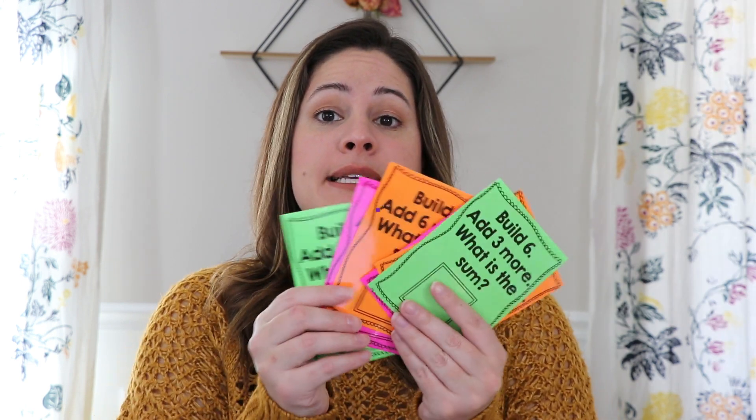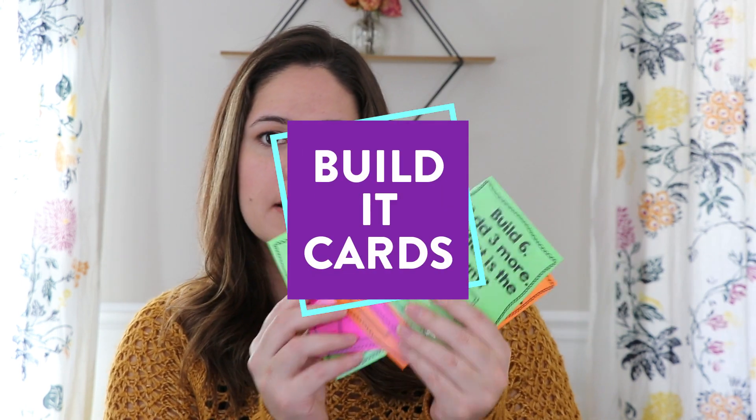The first one I want to share are just these Build It cards. I'm sorry if there's a glare because I have mine laminated, but these Build It cards I've actually had for free on my blog for like seven or eight years now. They're something that I created for my kindergarten and first grade students back in 2012 or 2013. It is a very simple activity for when students are just getting introduced to addition or if they need some remedial practice. I just thought it was an easy way for students to visualize addition — adding one part and another part together to create a sum. I laminated these cards on colorful paper to make them more fun. There are a bunch of different cards — I think there's 20 of them.